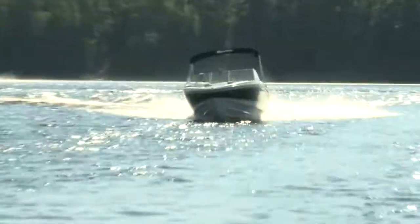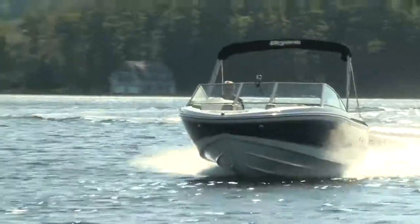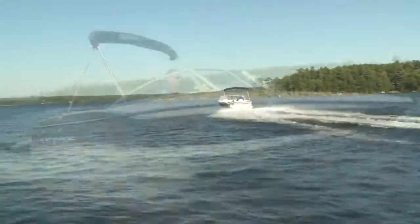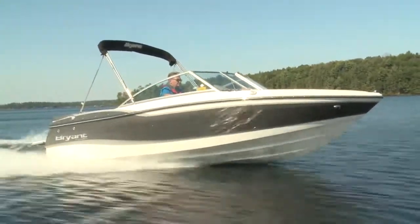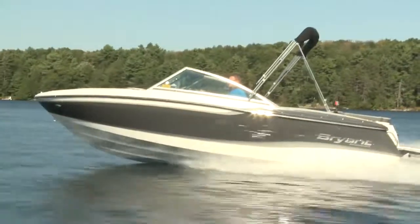Power on the Speranza was Mercury's all-new 4.5-liter V6, a great match to the boat. Delivering not only 250 horsepower but also solid torque, the Speranza jumped onto plane in just 3.8 seconds and could hold plane as slow as 15 miles per hour.